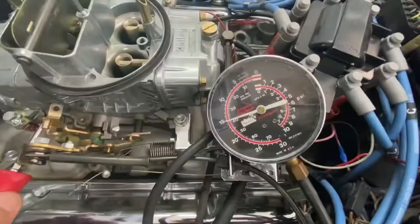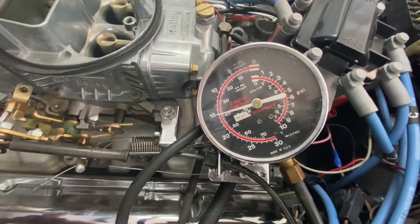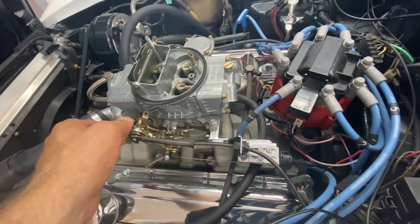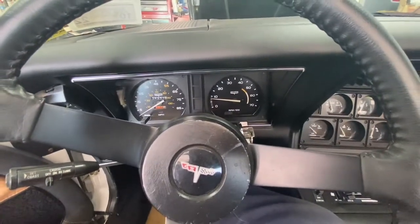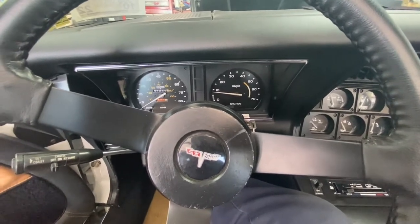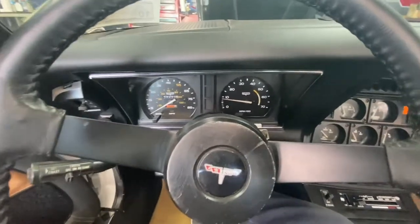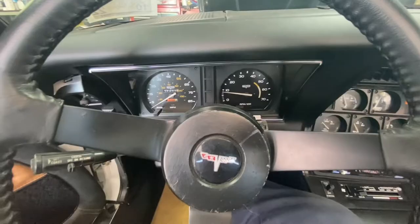Those fans are noisy. It's going to play with our idle mixture a little bit. I switched the vacuum line on the car to the manifold vacuum for the vacuum advance, and that seems to be working much better — it's not dying out on me.